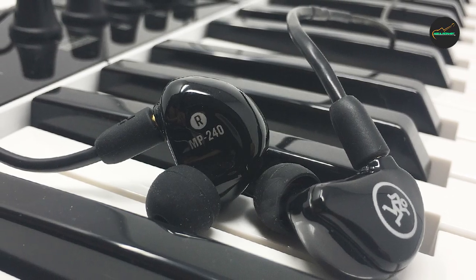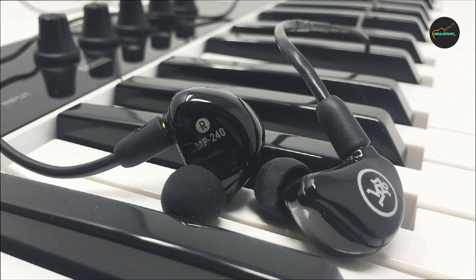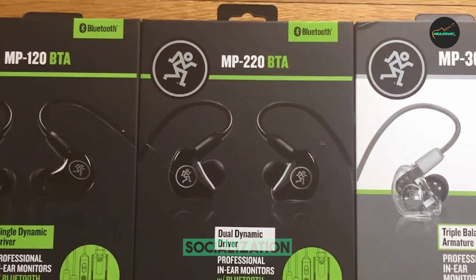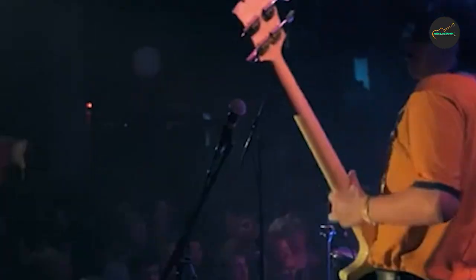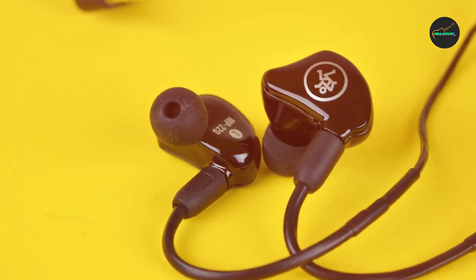One potential downside of the Mackie MP Series In-ear Headphones is that they don't provide as much isolation from external noise as some other in-ear monitors. However, this can be mitigated by using the included foam ear tips, which provide better noise isolation than the silicone ear tips. Overall, they are an excellent choice for music lovers and amateur musicians who demand good sound quality and comfort at an affordable price.